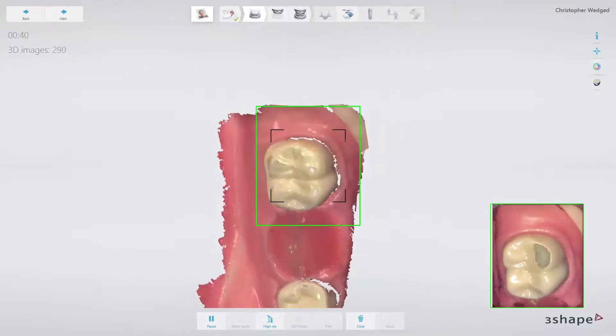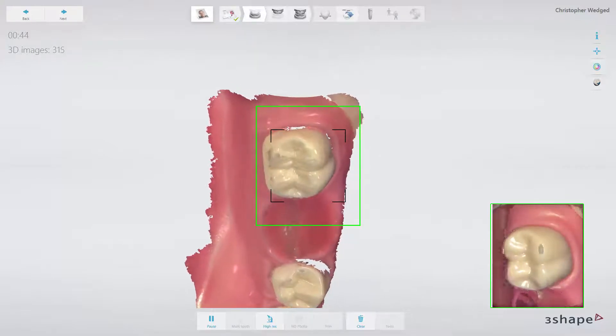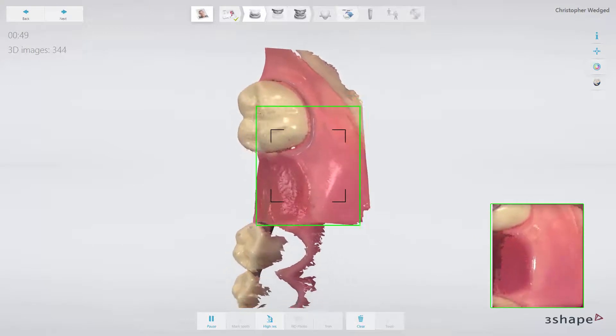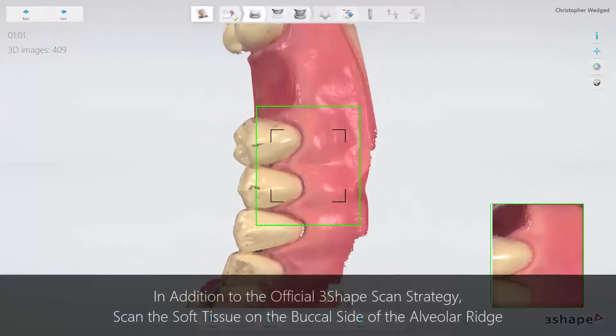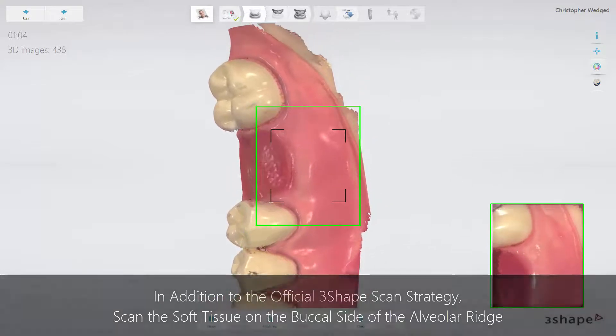Turn to the buccal side, covering the area behind the molar — the retromolar area — in case we need the support for the guide. Go buccal again, as deep as possible, with a 70 to 80 degree angle, to also cover the soft tissue.